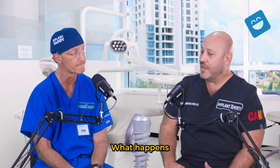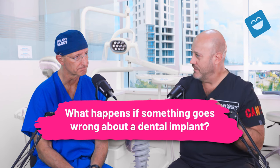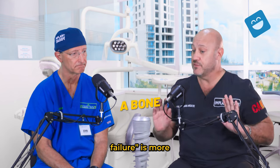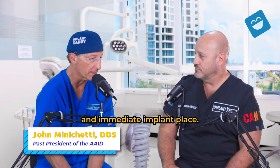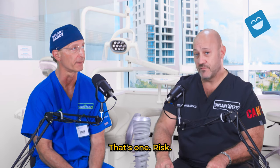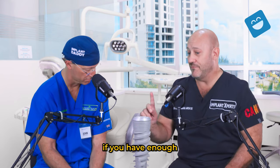Now, what happens if something goes wrong when they're talking about walking out with immediate temporaries on full arches? You have a significant chance of implant failure — or more accurately, bone rejection. The bone around the implant resorbs. You lose more bone than you started with. Those are the harmful effects of failure with immediate implant placement. If something goes wrong, we need to remove the implant. You're going to lose a lot of bone. You need more grafting there, and then you need to wait four to six months before you can place another implant — if you have enough bone remaining.